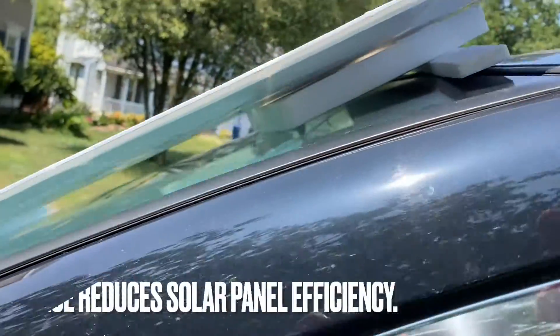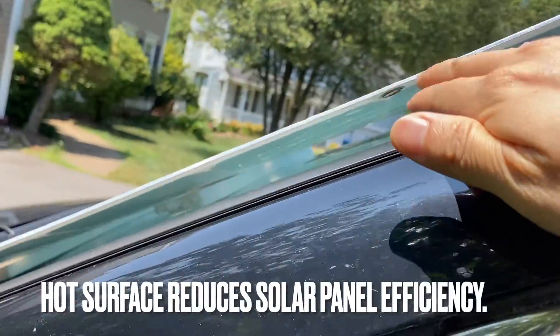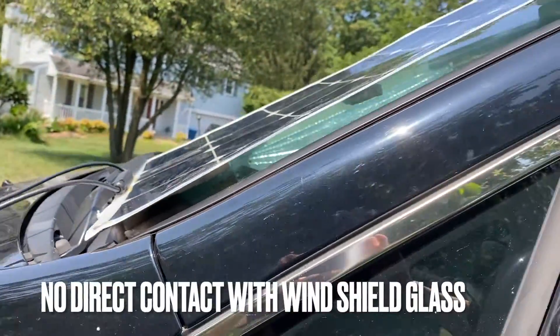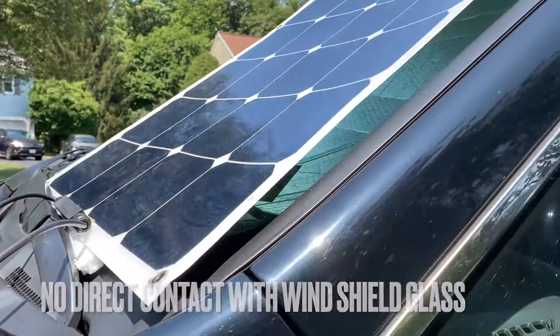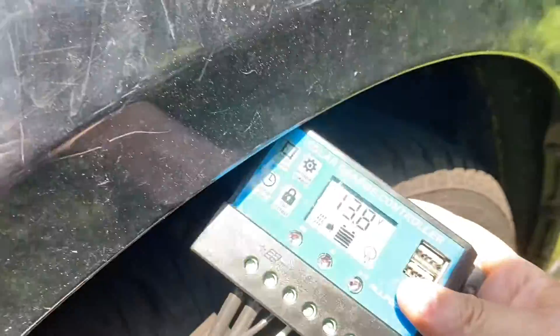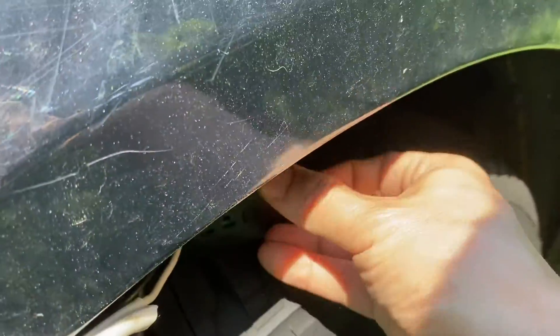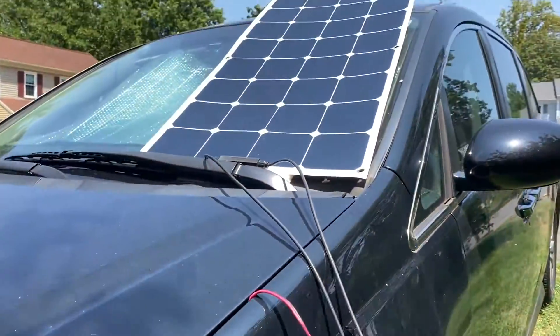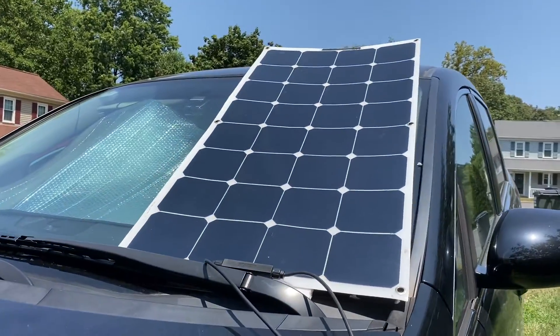It gets pretty hot, so I created a spacer to encourage ventilation and airflow. I also left the solar controller in this position so it's not getting direct sunlight, to avoid overheating.